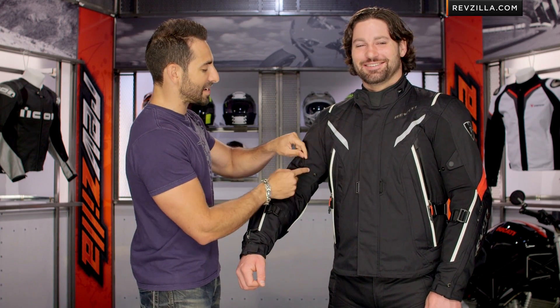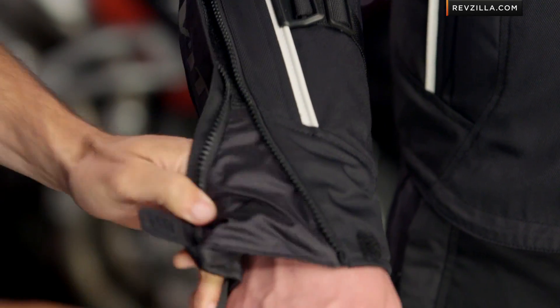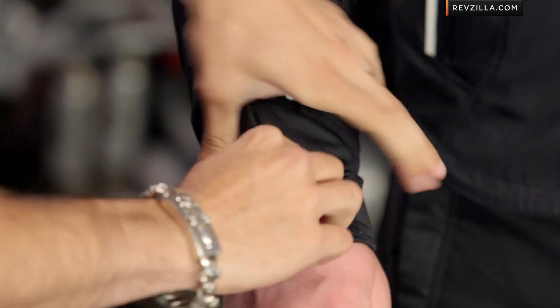Moving into the sleeve: three-position spring-loaded snap at the bicep that's going to allow you to adjust it. These are YKK zips — premium zips. You're going to see the ability to go the other direction. There's the Velcro cuff, there's a gusset behind there that's going to give waterproofing or just tie it all together nicely — a set-it-and-forget-it cuff there from Revit.